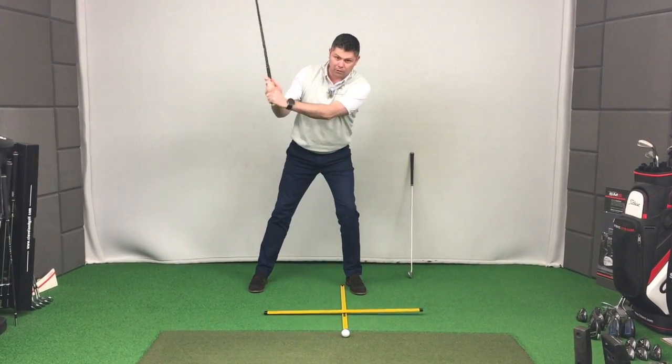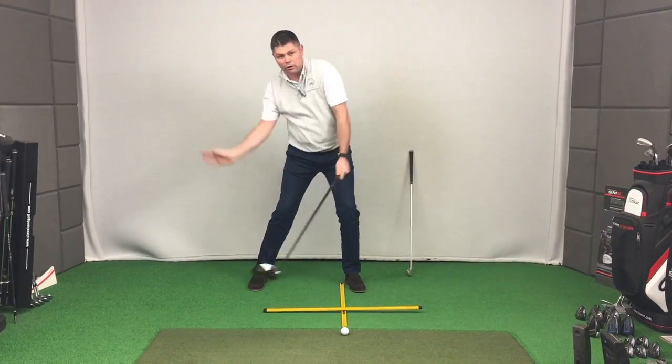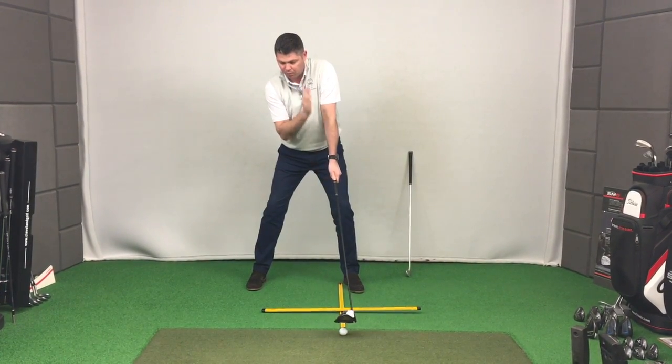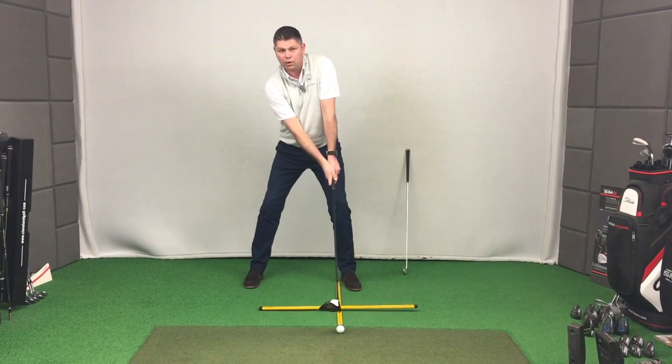That then means it becomes much more of an up and down action with the arms rather than a rotation and a sweeping action. So when you move the ball position, stay in the same place you were for the six iron. Just move the ball forward and in effect you're further behind the ball than you were with the six.